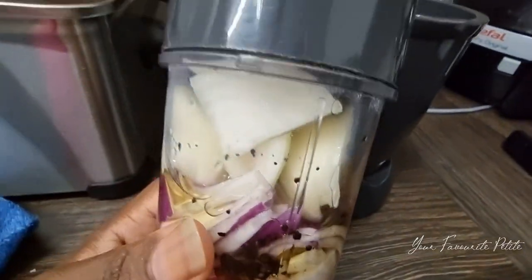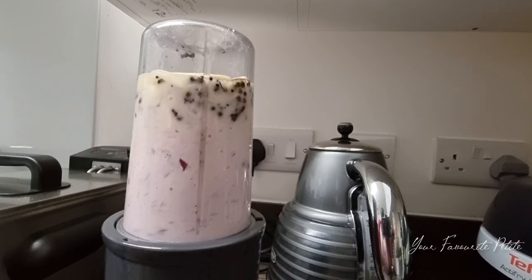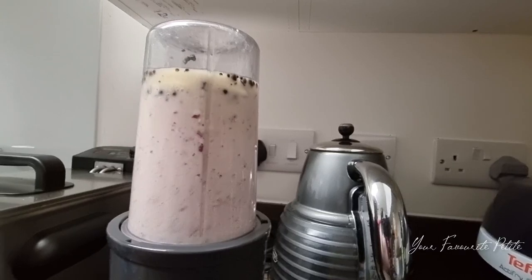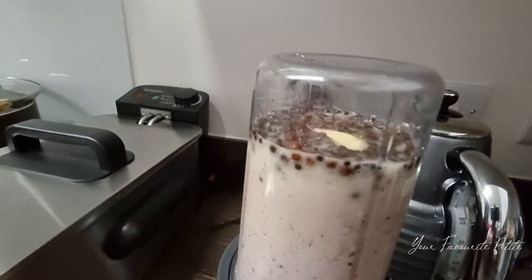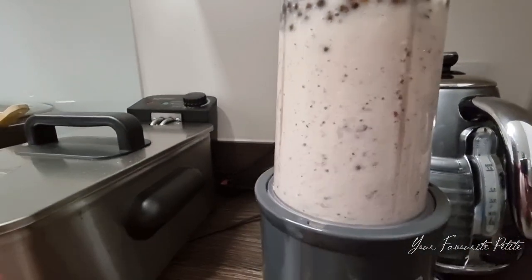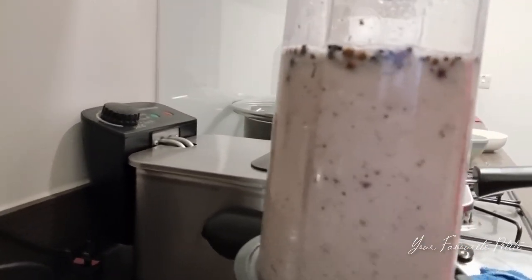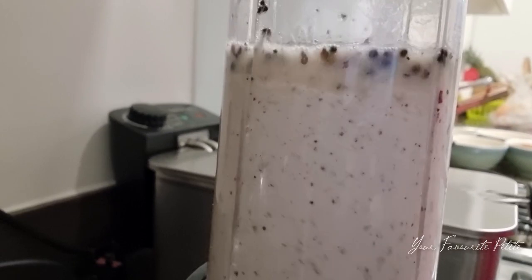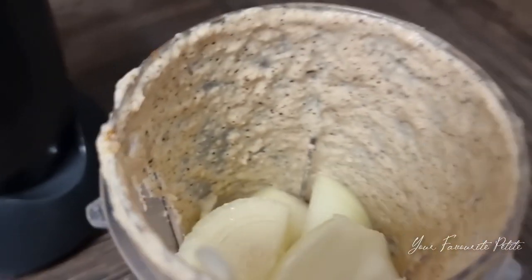I've got my oil, spices, onions, ginger, and garlic, and I'm blending them all together. You need to make sure it's all well combined. Some people choose to use water to blend their ingredients, but I use olive oil so you don't get a watery paste. You can use any sort of oil.